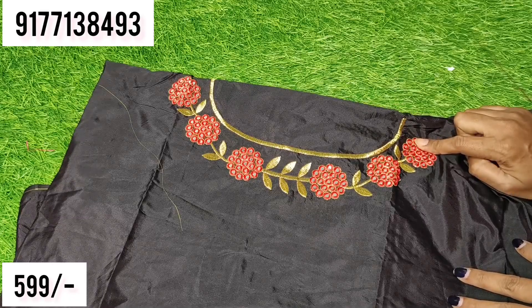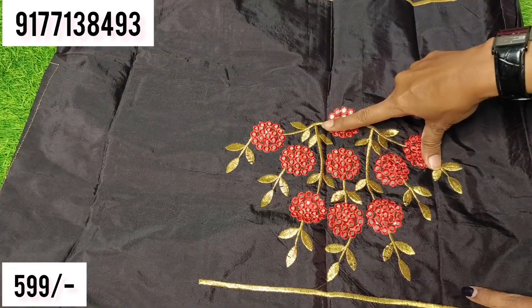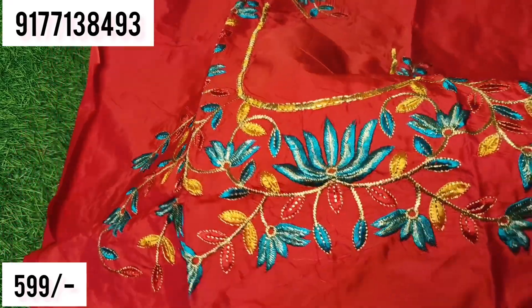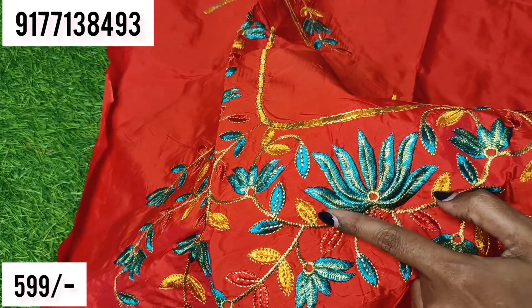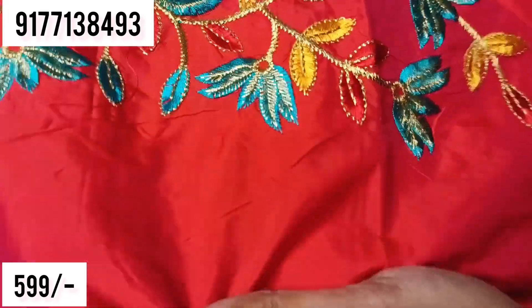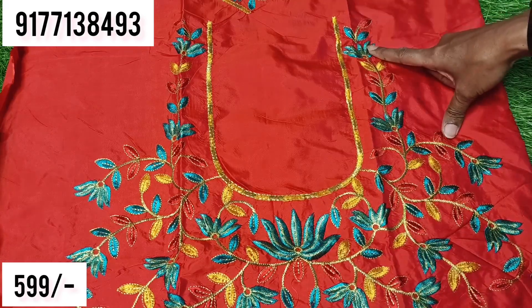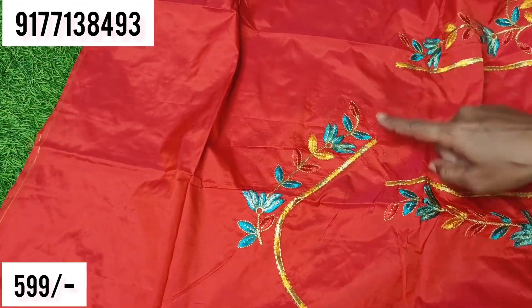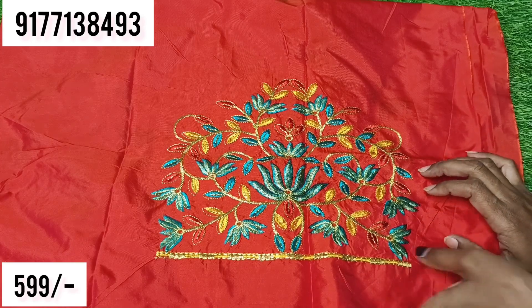I will work on the crop top or high neck blouse. I will work on the sleeve part. I use the red color fabric with multi-color threads. I will work on the peacock blue and yellow threads, and the red and yellow shades. I will work on the deep neck pattern, the back side, completely covering the front side. The e-blouse cost is 599.